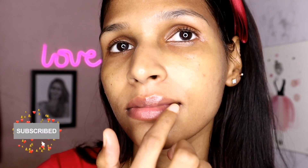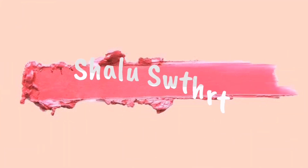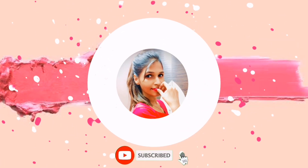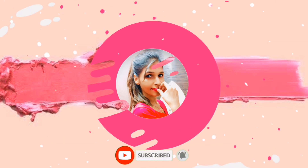You will also see a workout. If you are watching any video, subscribe and click on the bell icon. Let's start this video.